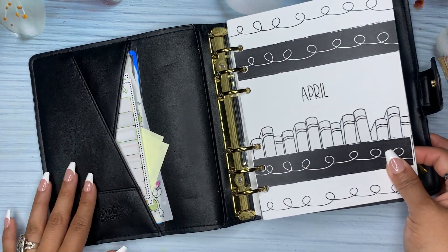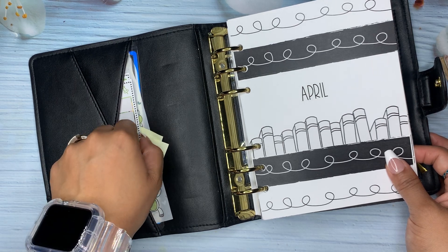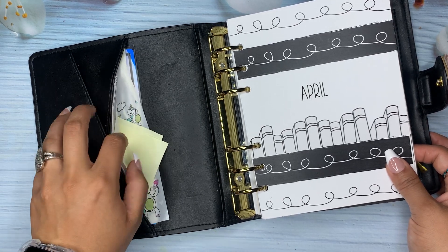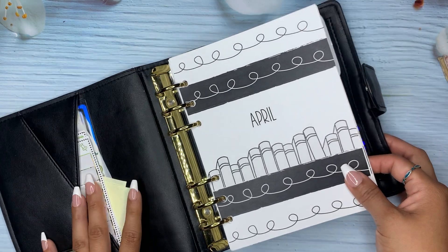Here I had some little deco that's in my A6. Now these are the stickers for the week — the week I'm currently on. And then some sticky notes, some just deco, and then cash envelopes.